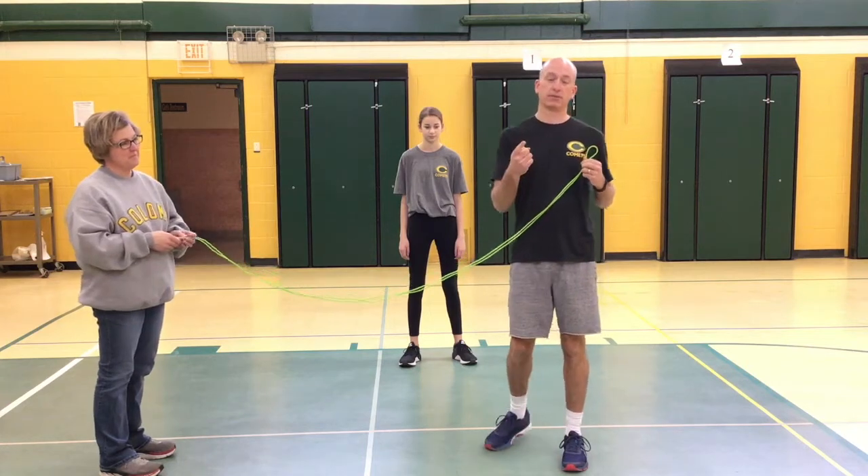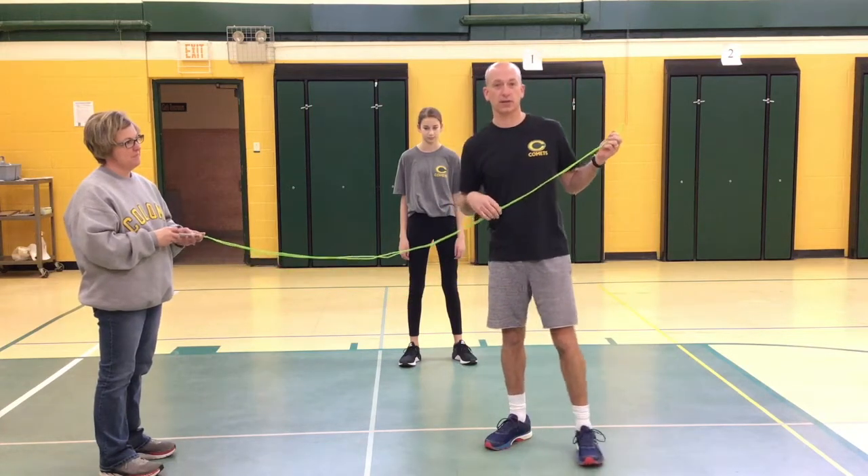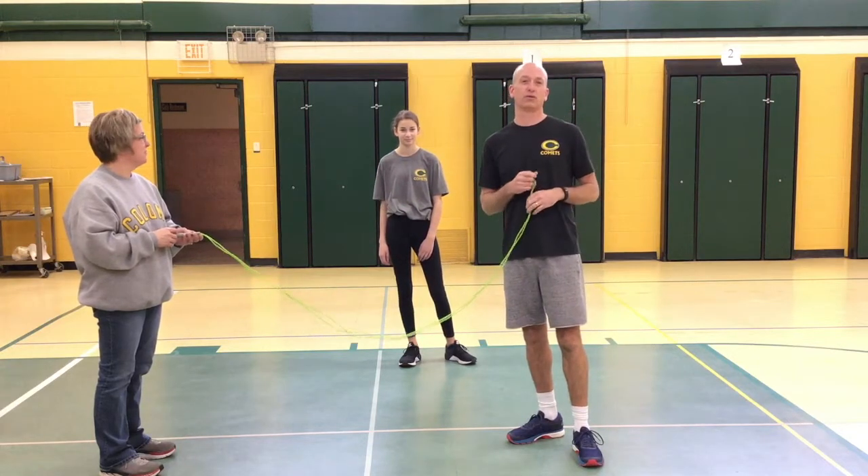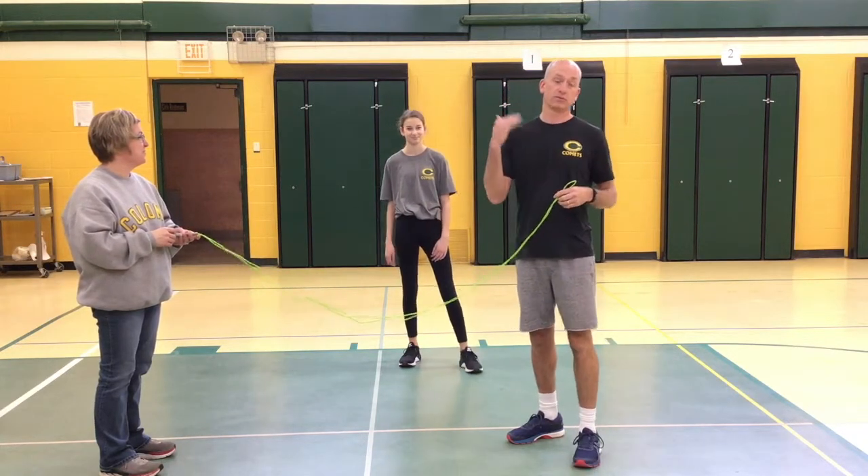Good morning, Coloma Comets. It's Mr. Vane. Welcome back for the second session. Always keep moving at home. So today we're going to use a jump rope, and I'm going to show you how to do the limbo from some different heights.